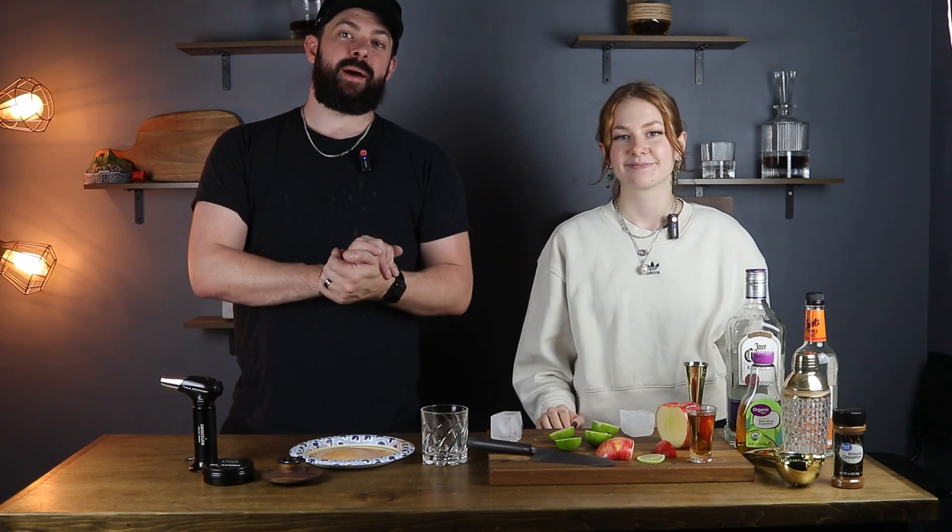Hey, welcome back to another Smoke Show Happy Hour. I'm Jack. This is Lauren. And today we are making an apple cider margarita.